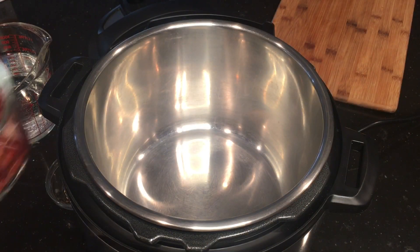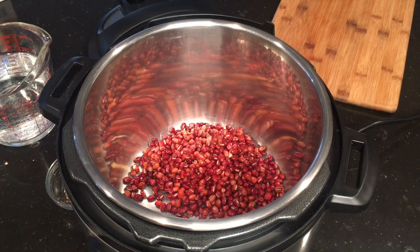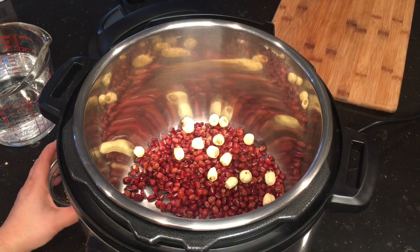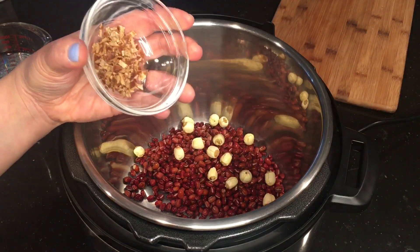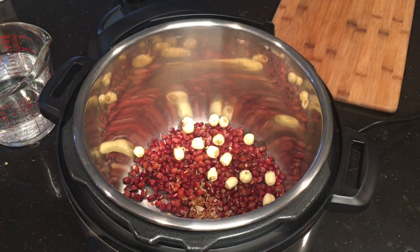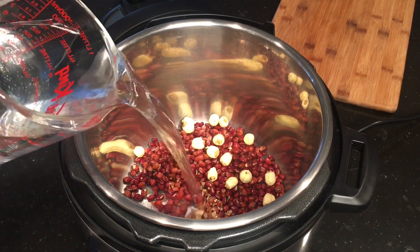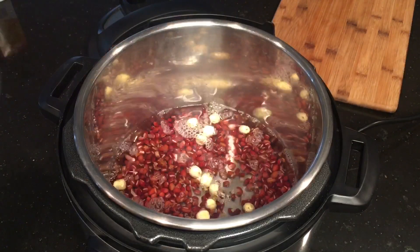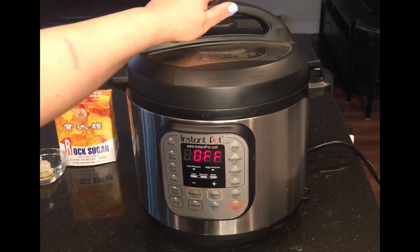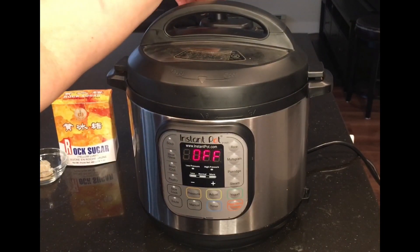Place the red beans into the pot, then the lotus seeds, and the minced dried tangerine peel, along with three cups of water. Plug in your instant pot and put the lid on, making sure it's secure, and check that the knob is in the sealing position.